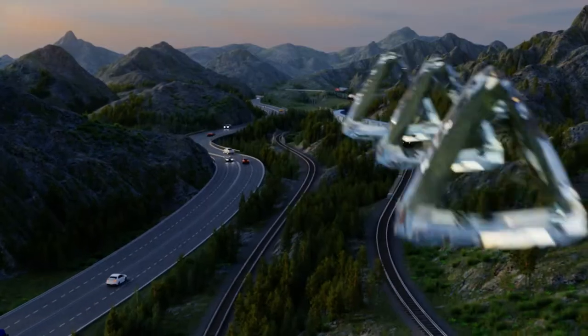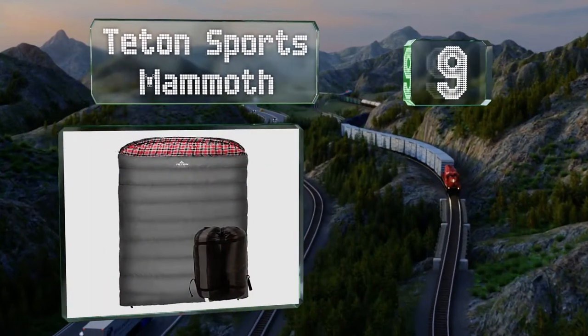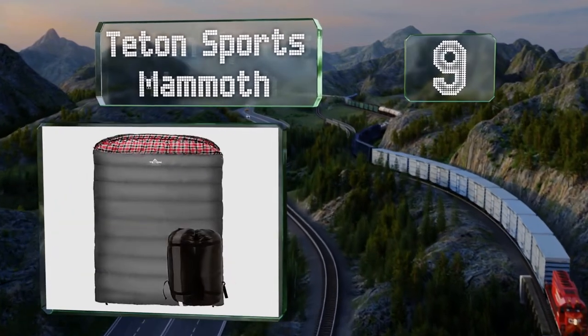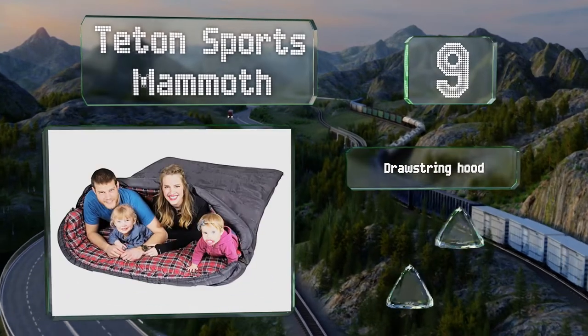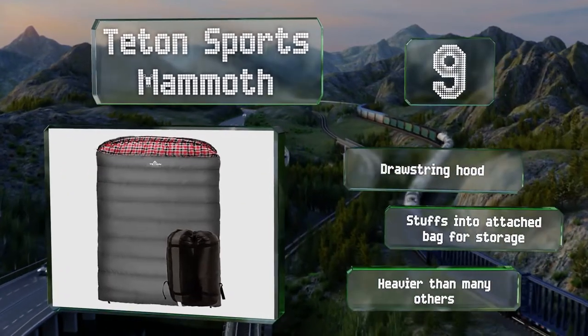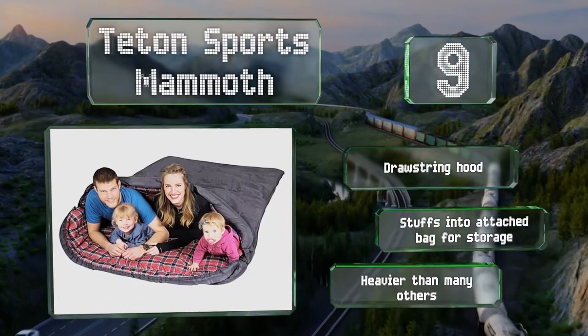At number 9, great for families with small children, the Teton Sports Mammoth provides plenty of space to spread out. The soft flannel lining and Superloft Elite Fiber Fill ensure you'll stay warm even when the temperature drops. It's equipped with a drawstring hood and stuffs into an attached bag for storage, but it is heavier than many others.